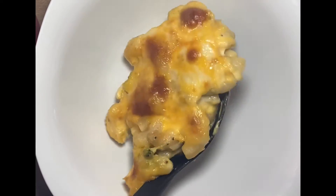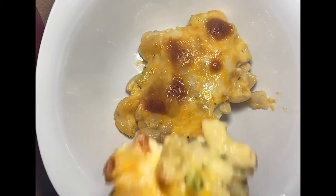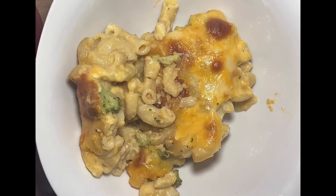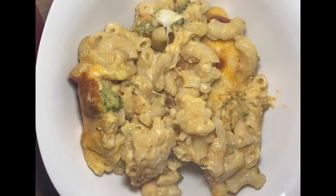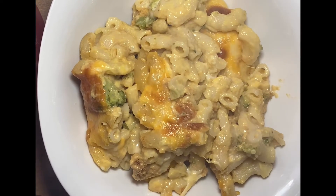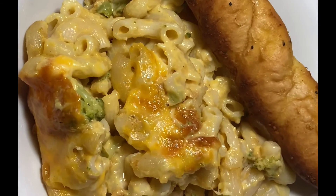Anytime you make good old macaroni and cheese and tasty foods like this, always serve it in a nice off-white dish. Like when you're making baked ziti or any type of casserole, always put it in a nice looking bowl like this — because it just makes the food look that much more delicious. You see what I'm saying? It just makes it look that much better.